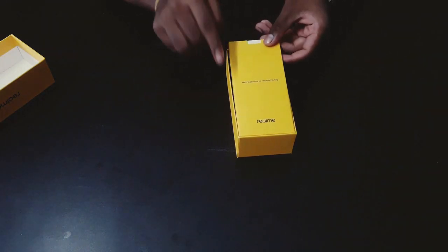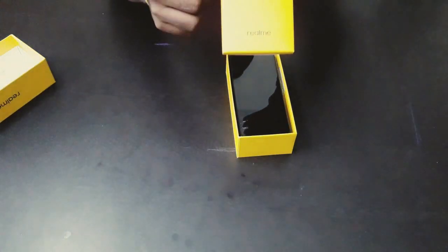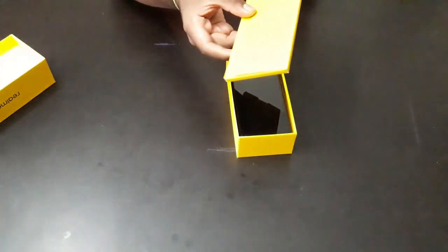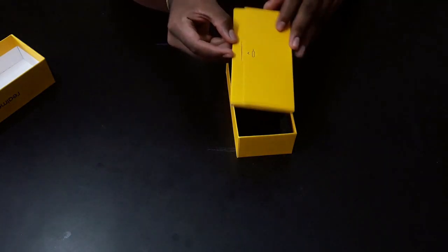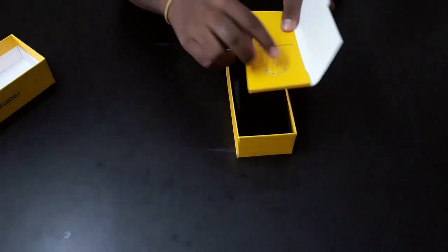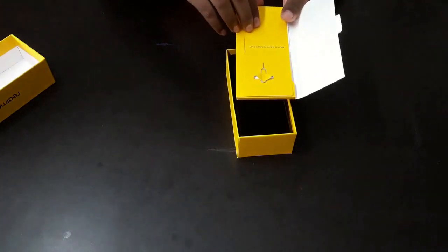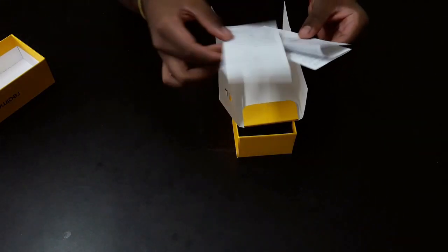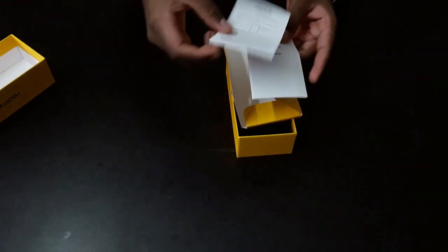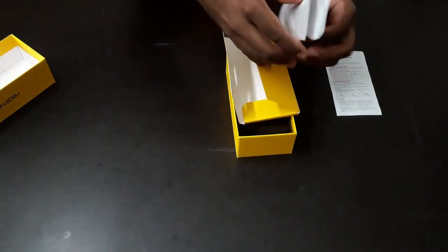We have this small pouch over here — it says 'Welcome to the Realme family.' If you turn it back, you have a SIM tray ejector pen which opens like a book. Inside you have two papers: one is the Realme safety guide and another is the quick guide for quick installation and transfer of contents from the old phone, along with the usual items you'd find in a phone box.